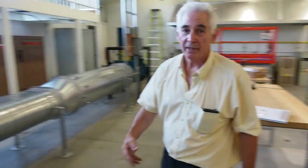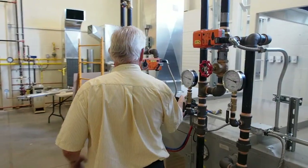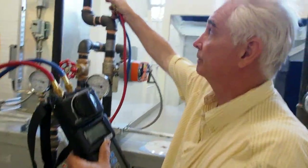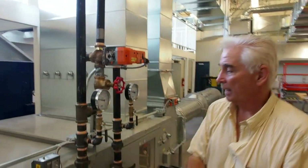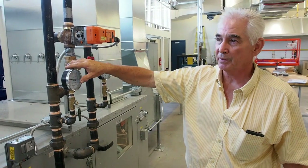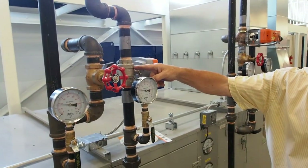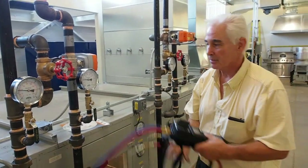We'll also study hydronics — the measurement of circuit balancing valves with a hydronic micromanometer. The circuit balancing valve is here and here. How the controls work on hydronic systems: these systems both look the same but they're very different. This one has a normally open valve to the coil; this valve is normally closed to the coil. You couldn't tell that just by looking at them — you have to understand how the systems work.